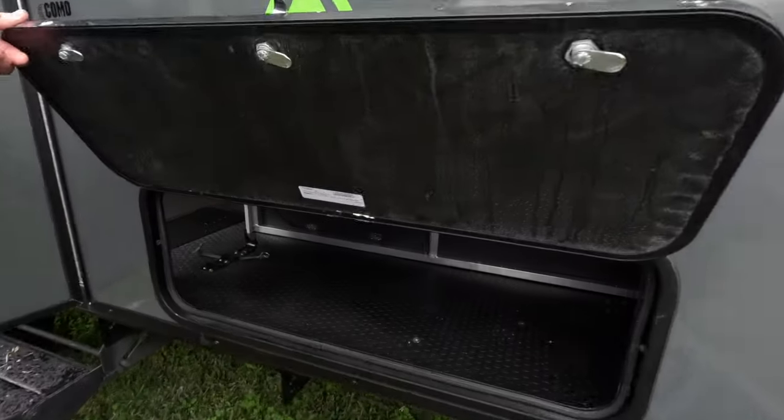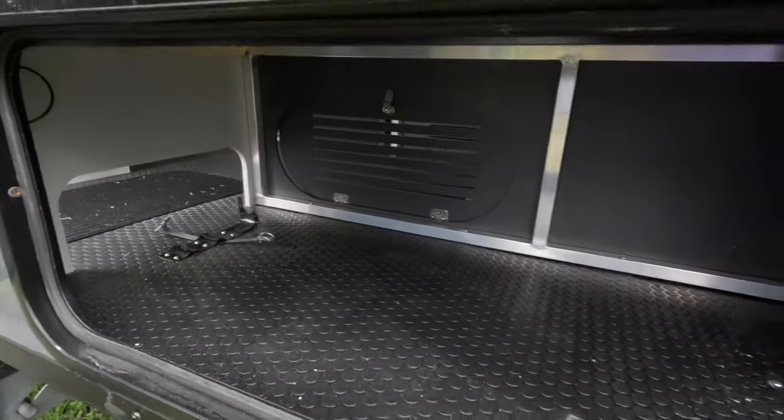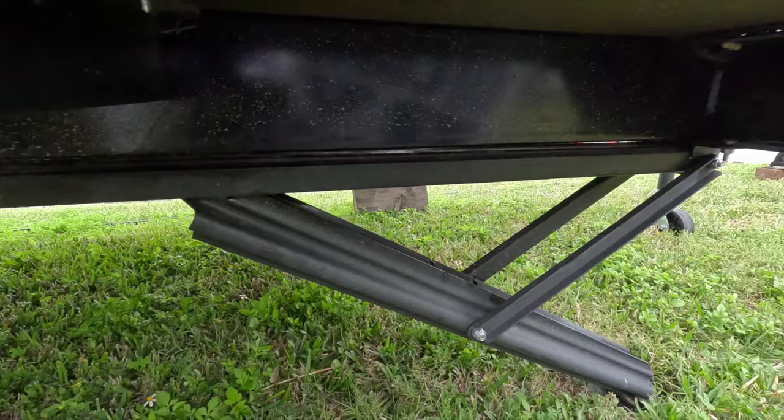We do have a large storage area, and you can see there's a door — you have access to this on the inside as well. Lilith, if you go below the storage area, look at the stabilizers. Those are really heavy-duty stabilizers for such a light trailer.